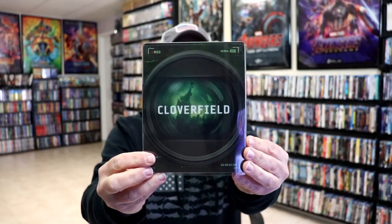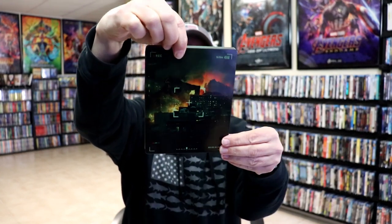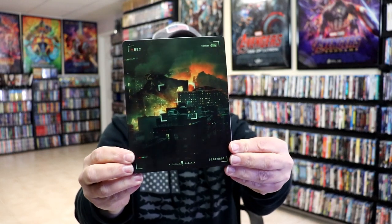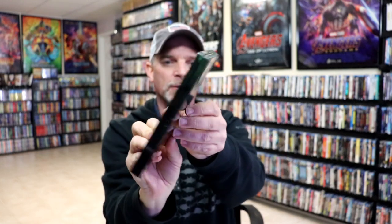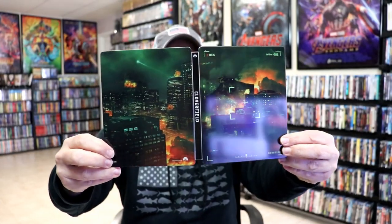We've got the wrapper off and the J card removed. Here's the front of the steelbook with the slip cover. We remove the steelbook from the slip and we have this really nice looking artwork on the front. I really like the way that looks. It is a glossy steelbook — no embossing or debossing. Here's the back. When we open it up, it is a continuation from the front and the back. Really nice looking image.